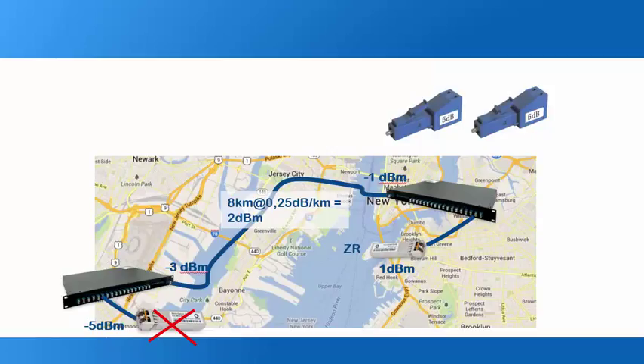As shown in the list, minus 9 dBm is the maximum the receiver can handle. You need to add attenuators of around 5 dB or 7 dB here. You can place these on the MUX port or on the optic itself to protect against excess light. Thank you very much.